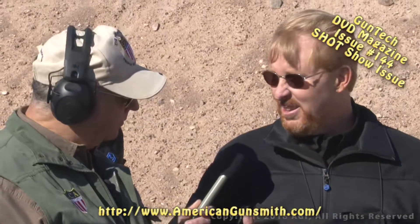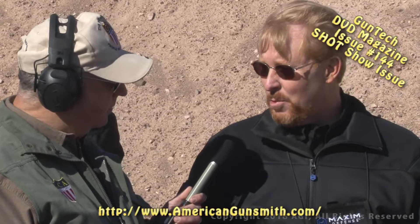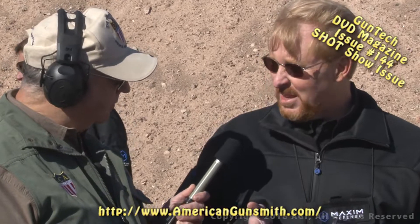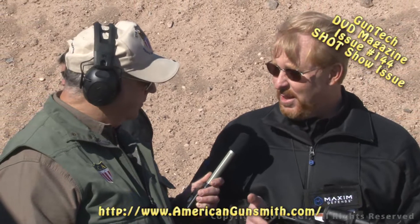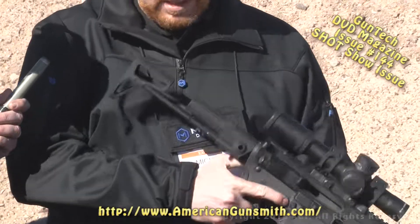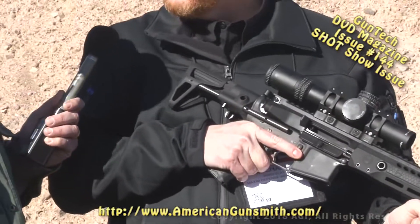With Colt, they brought in metallurgists and did all the military qualifications, making further improvements on the product. Maxim is now, to their understanding, the only PDW-style stock in federal service. They did a custom version for the FBI HRT that has QD mounts on the back. This version has a rapid deployment feature so you don't have to push any buttons.